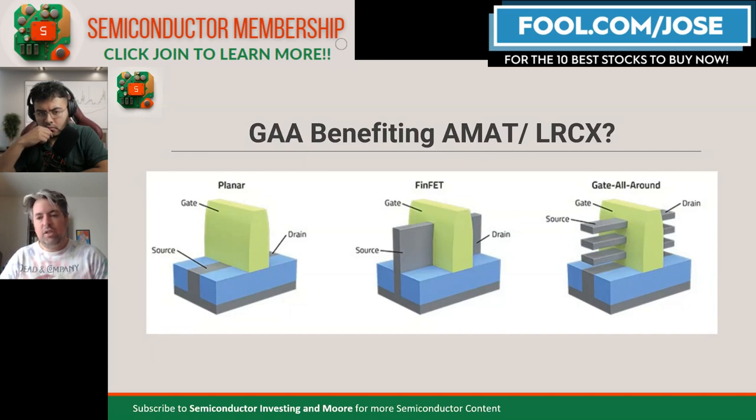Now, with this transition to three-nanometer and two-nanometer chips, we are going to gate-all-around, which are also called nanosheets. The transistors are actually stacked vertically and surrounded on all sides by the gate. Not only is this better control of each transistor, but you're going vertical, which means you can pack more transistors vertically into a chip, not just horizontally. This is how Moore's law keeps on going.